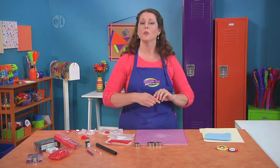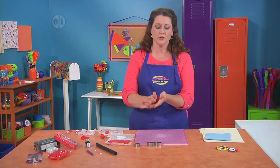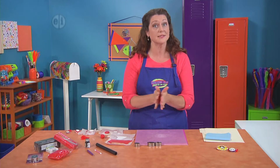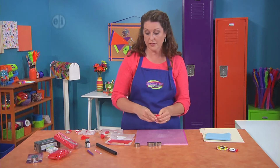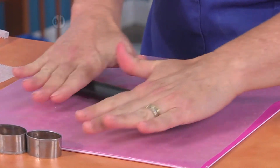We're gonna start off with conditioning the polymer clay. You do this for two reasons: first of all, when you work it in your hands it warms it up and makes it easier to work with, and it also remixes the ingredients, which is really important so that it bakes well. Now we're gonna start off by taking our bit of clay and rolling it out using a pin — or if you have a pasta machine, you can do that too.